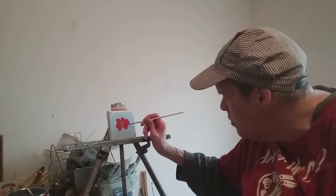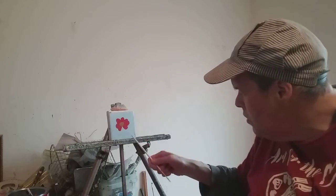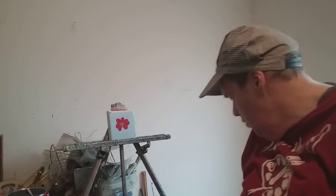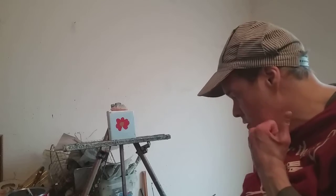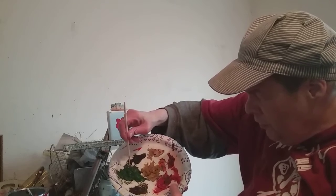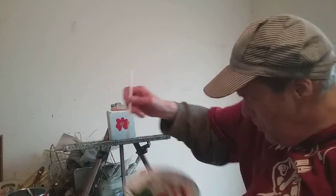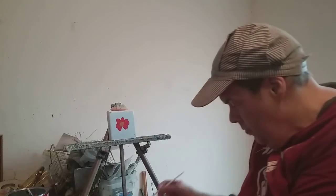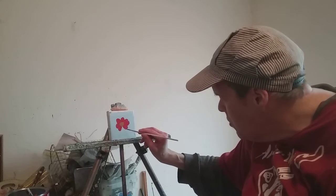I'm going to wash this brush and then I'm going to get some green paint and do the stem. Wash the brushes out with odorless thinner. I don't wash my brushes out with turpentine because of the smell. Now here is some green paint — once again I'm going to stick my brush down in that green paint, then get a little bit of linseed oil onto my brush. Now we're going to make a stem.